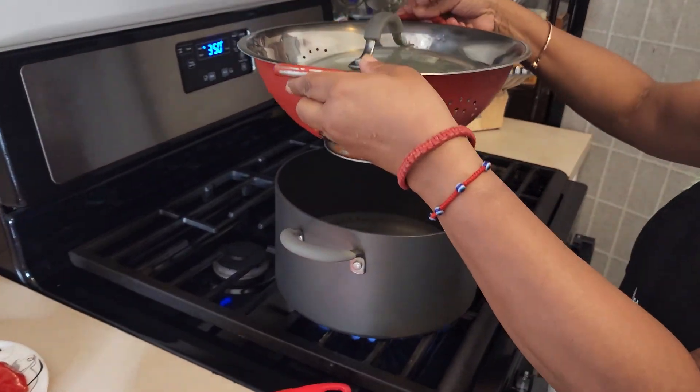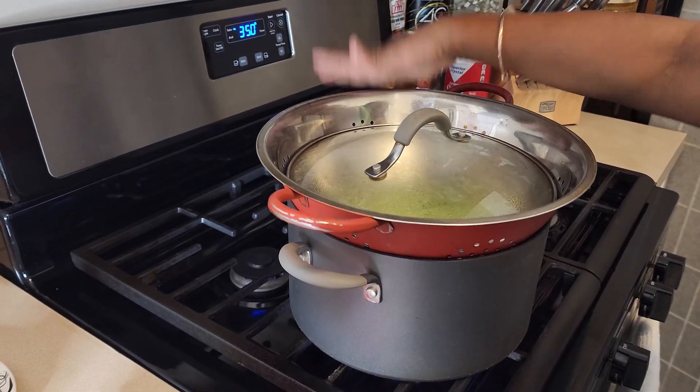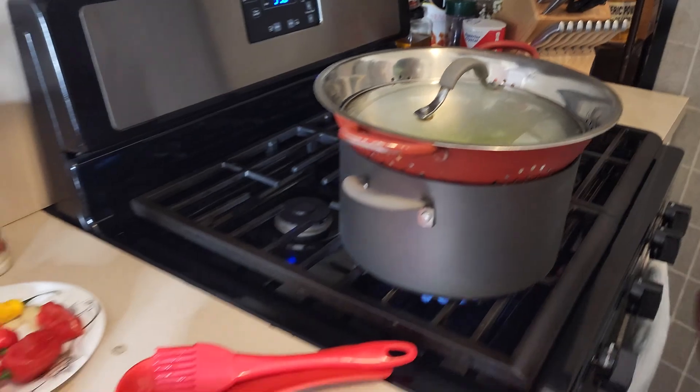The water is getting hot now and is going to start boiling soon. The steaming process is about 10 to 15 minutes too.